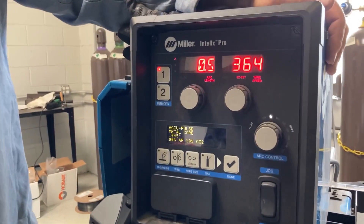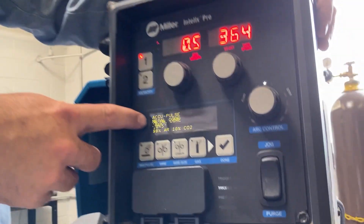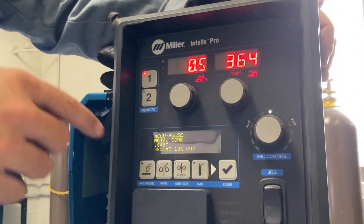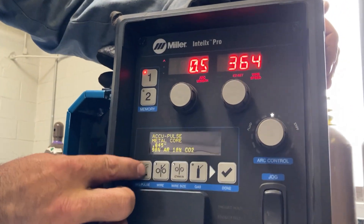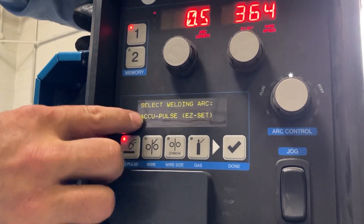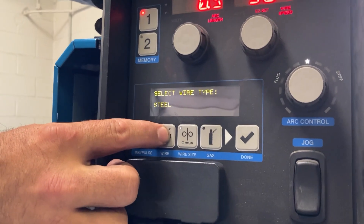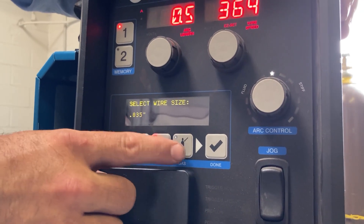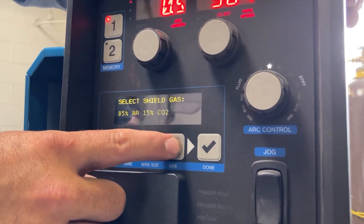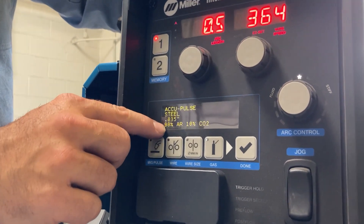The Delta Weld is very simple to set up. It has four buttons. Right now we're set in Metalcore, and we just switched to SolidWire. I'm going to change it here by hitting these four buttons and the checkmark. You don't have to turn any knobs, it's just the buttons. We're going to stay in AccuPulse. I'm going to go to my wire — we're using steel, no longer Metalcore. I'm going to select my wire size, 035. I'm going to go to gas — we have 9010. And then I'm going to hit the checkmark. Now you can see everything is listed here, and you're ready to go.